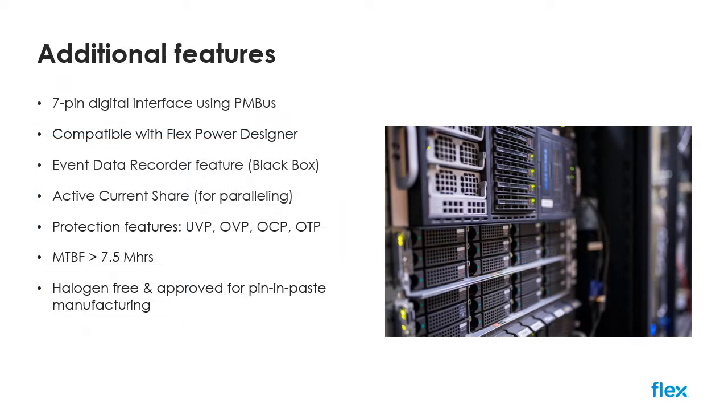In addition to the PMBus interface and full compatibility with our free and powerful Flex Power Designer design tool, the BMR350 also includes an event data recorder, or so-called black box functionality, where critical timestamped operational information is stored to a non-volatile memory in the case of shutdown or failure, which can be interrogated at a later date for easy failure analysis and system optimization.